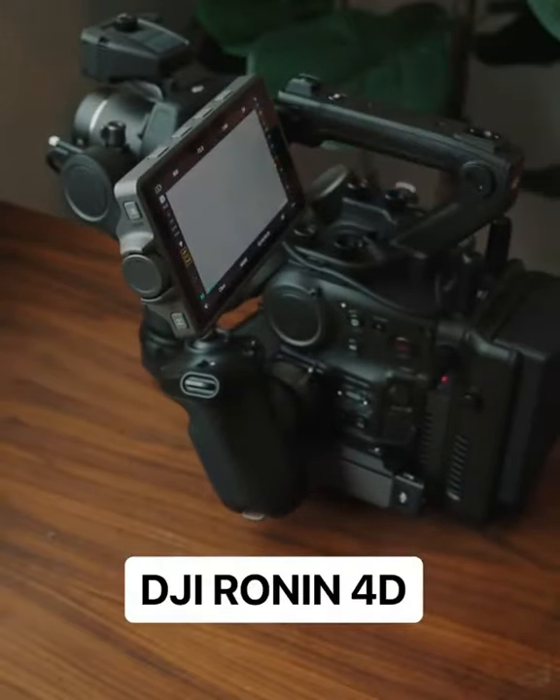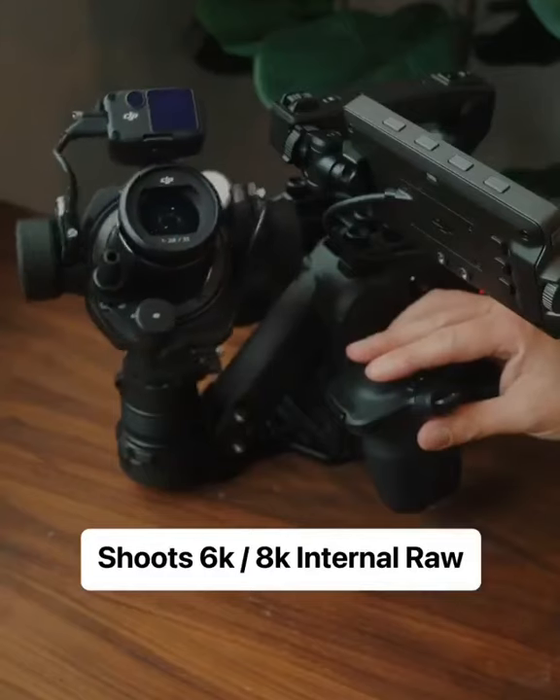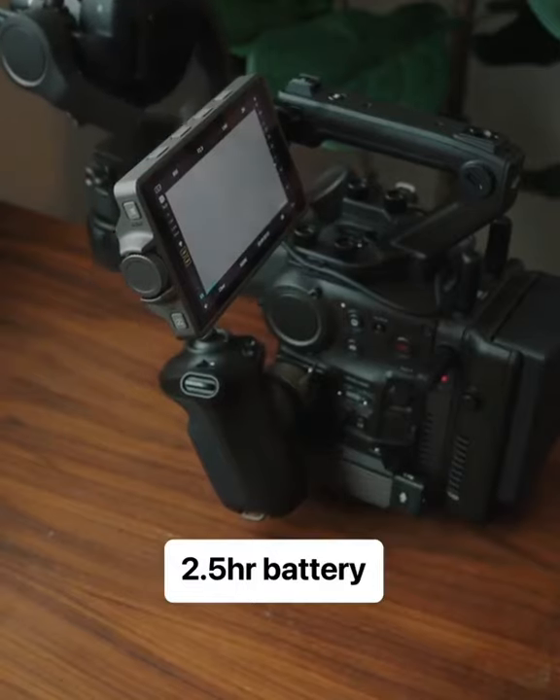This is the new DJI Ronin 4D and it's DJI's first cinema camera. There's two different models, one that shoots in 6K and one that shoots in 8K raw, and when you press the 4D button on the side, the gimbal extends and basically takes every bump out of your shot.